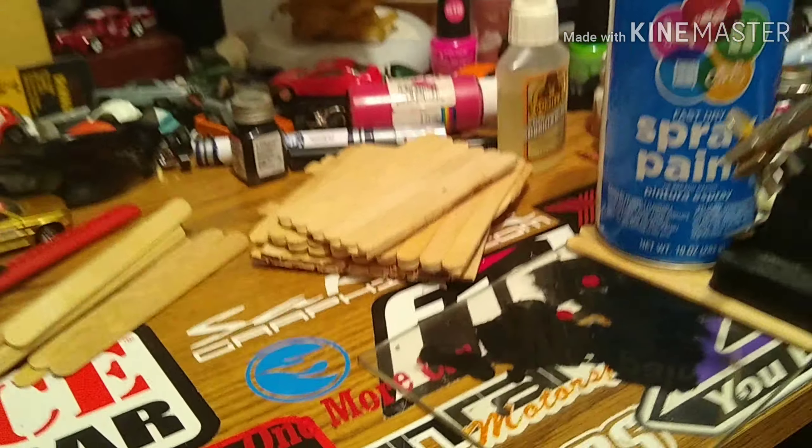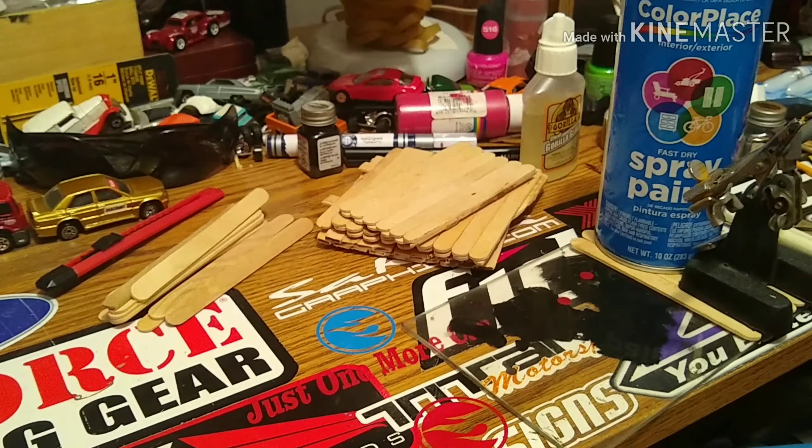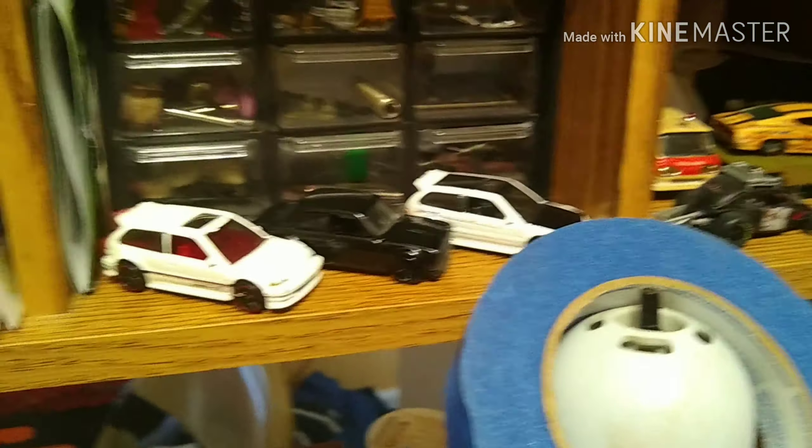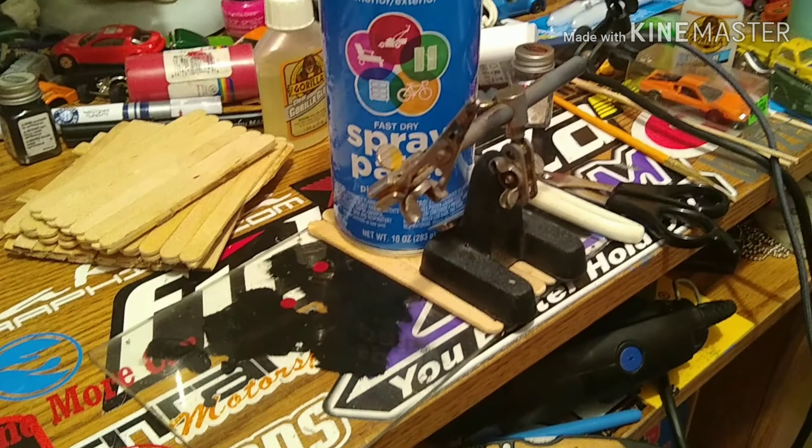We're going to do a little diorama piece today. We've got some of the base being glued and pressed together right now — put a little weight on it while the glue sets. Got some old boards that I've made up that we're going to cut down for the walls and stuff.